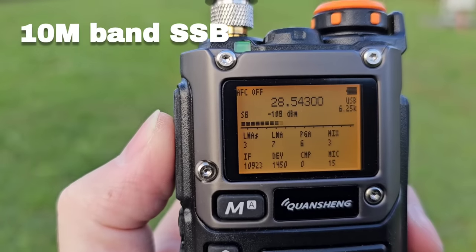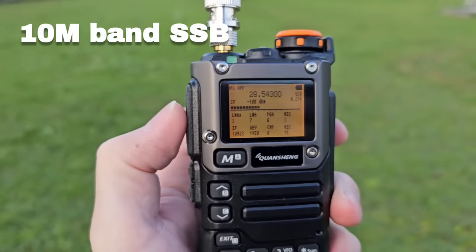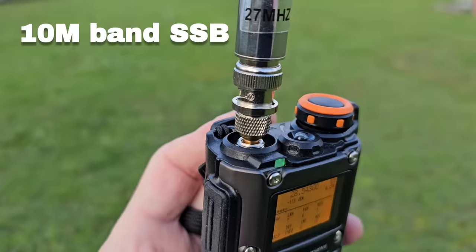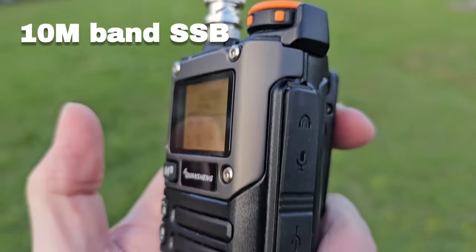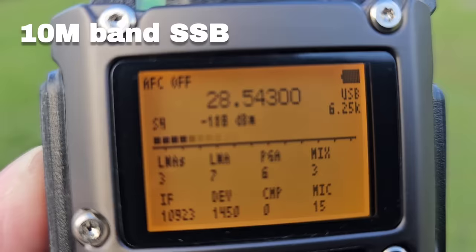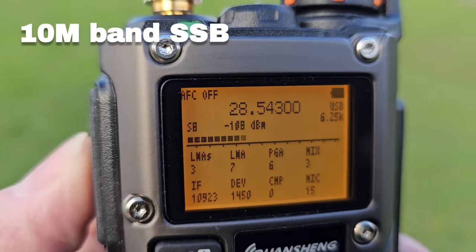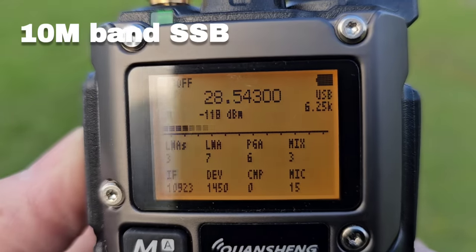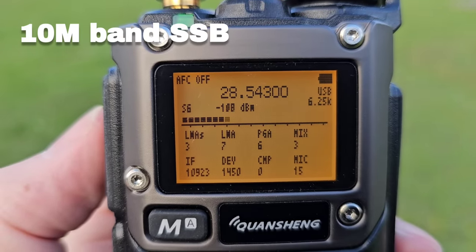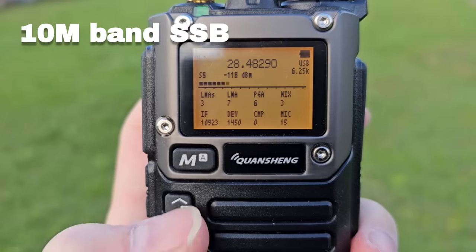Around 18:38, the sun had set about a minute and 50 seconds ago. The operator is checking a web SDR located in the States — Kilo Bravo One Victor Whiskey Charlie. If he can hear himself on it, he'll point an antenna in that direction and start transmitting.